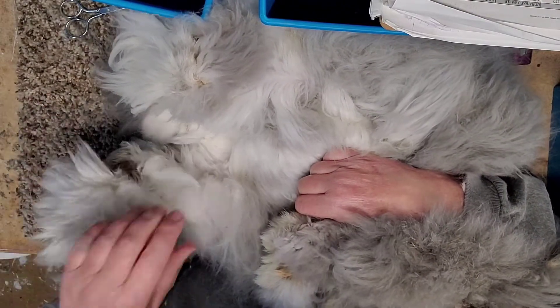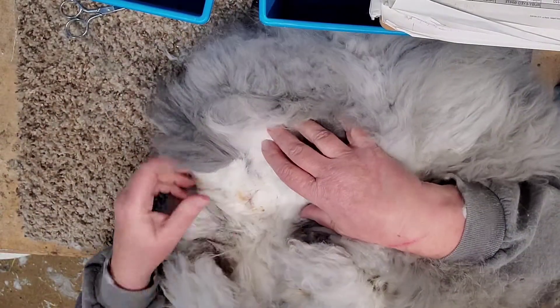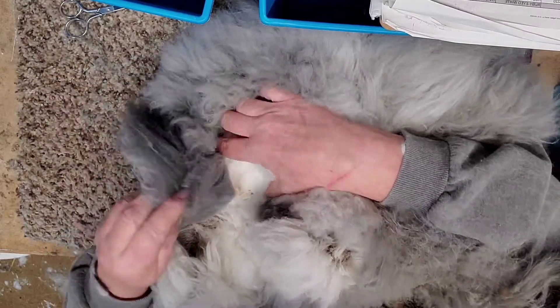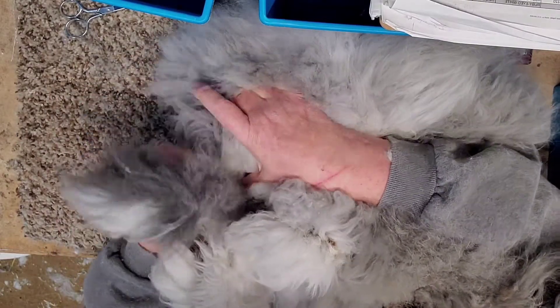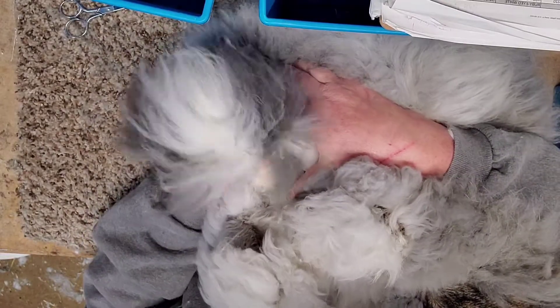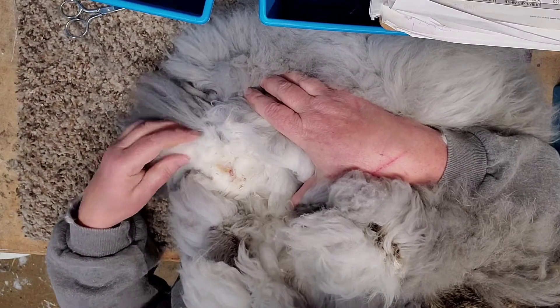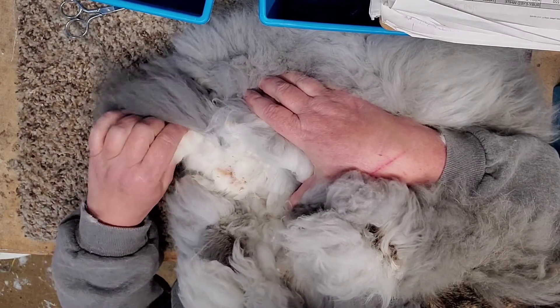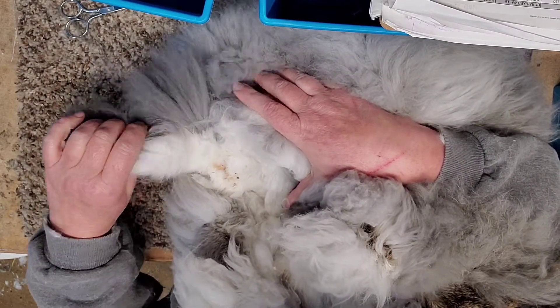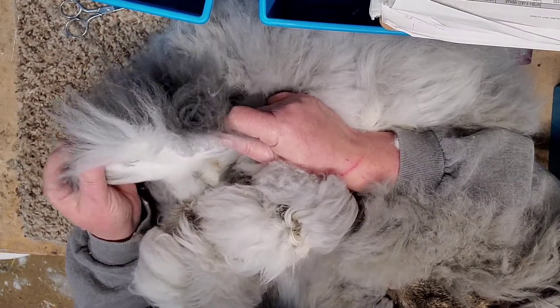Look at those wooly feet! And I want to show you this tail. This tail has enough wool on it — it is so thick. I know there's a tail in there somewhere. I got to knit a hat. It's just a tail.